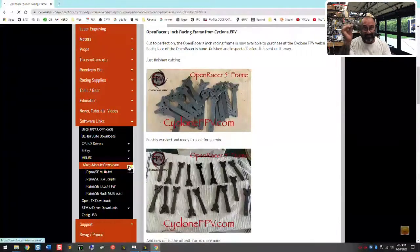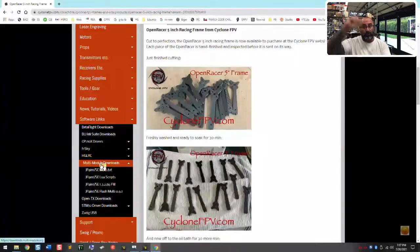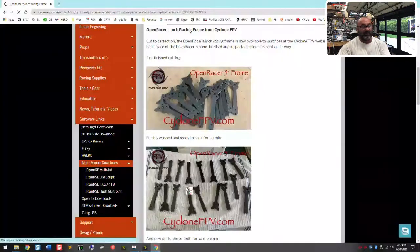I put all the files here that you need in order to get this to work. If you click on multi-module downloads, you'll go to the multi-modules page where you can find all the links you need. As of July 20th, 2021 — I don't think I'll update this much, so if you find newer files, let me know. You're gonna need a few things. First is the multi.txt file, which is in zip format.